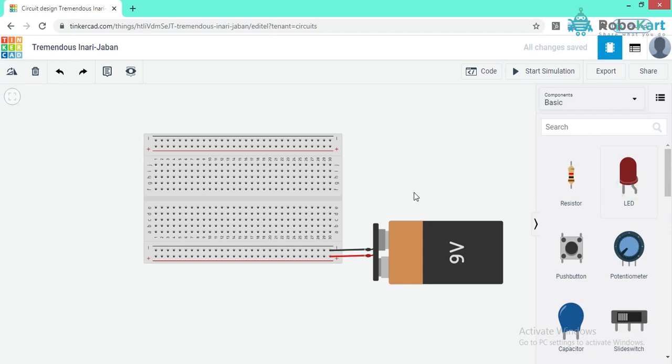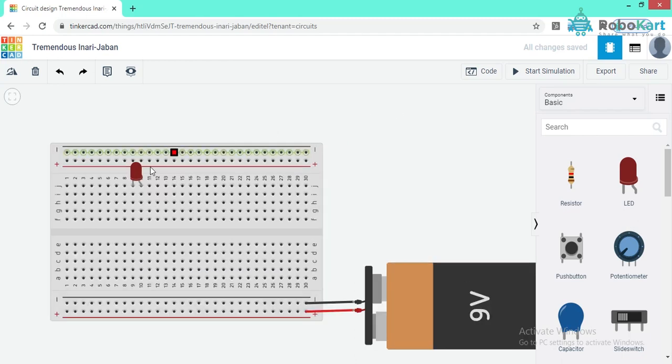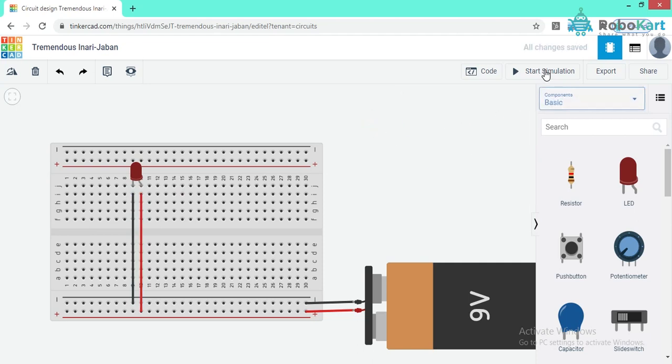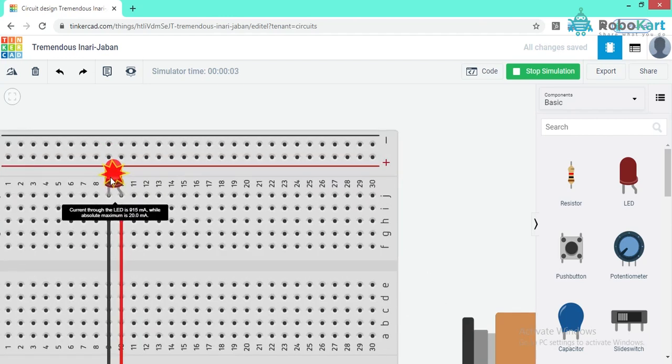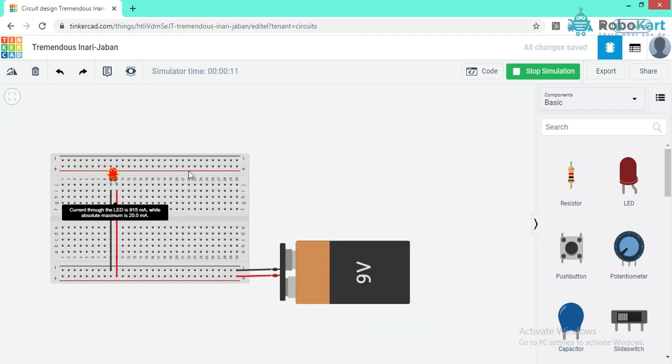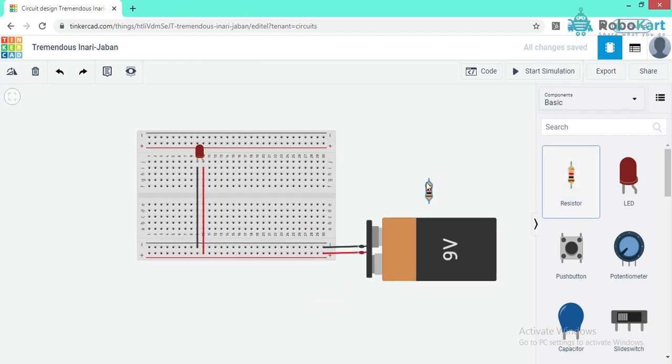I am connecting an LED. LED stands for Light Emitting Diode, and diodes allow current flow in only one direction — they have polarity, with anode as positive and cathode as negative. We connect the anode with the positive point and cathode with the negative. When I start simulation, the LED glows but gets damaged — the current through the LED is 915 mA while the absolute maximum is 20 mA. To reduce and limit the current, we can use resistors.